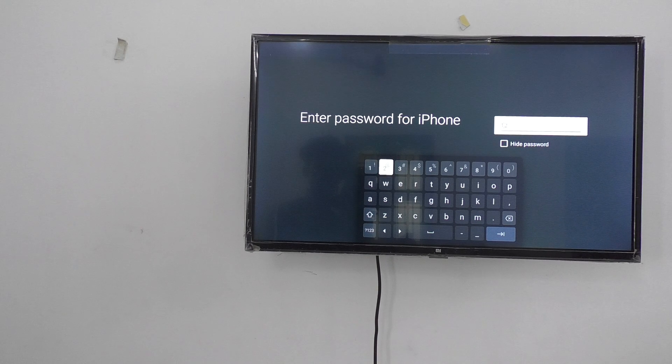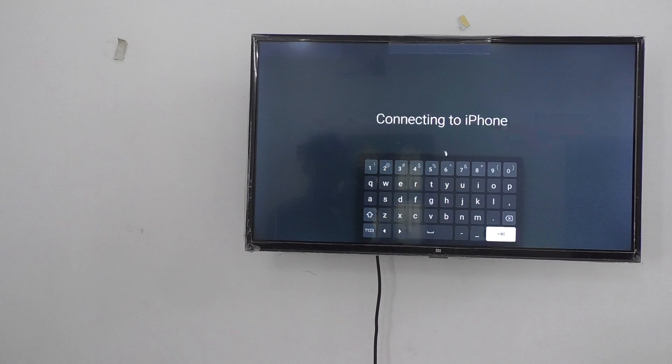For demo purposes I have given a simple password — 1 2 3 4 5 6 7 8 — but you should not set a password like this. You have to use a complex password. Then click Enter and your TV will be connected to your phone through the hotspot. Just wait while it connects to the iPhone.